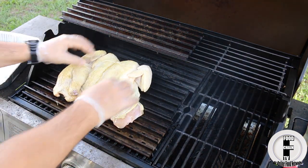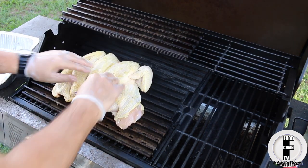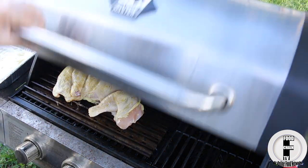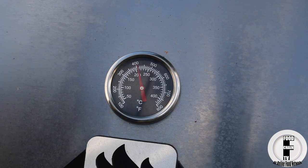Place the chicken on the grill and keep the temperature at around 400 until the chicken is done. In this case it took about an hour.